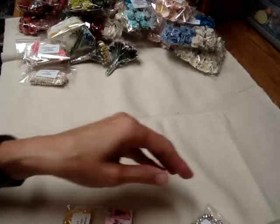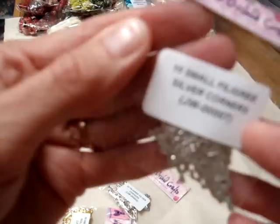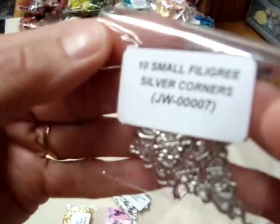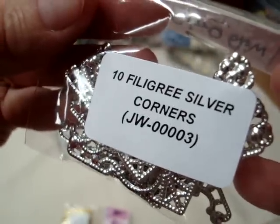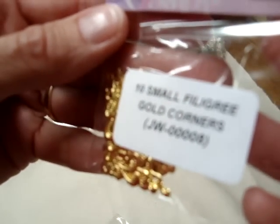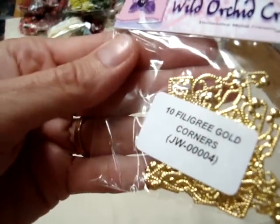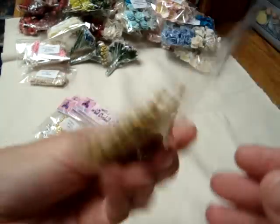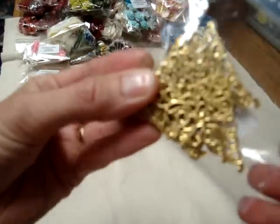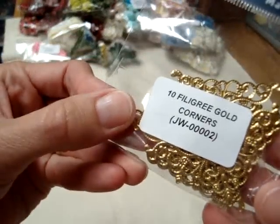And I also ordered some corners — I had a few but not very many. So I got the 10 small filigree silver corners, JW00007, and then some of the larger ones, JW00003. And then also in the gold, the small, JW00008, and in the large, JW00004 — that's in the shiny gold. And then these are gold filigrees, JW00002.